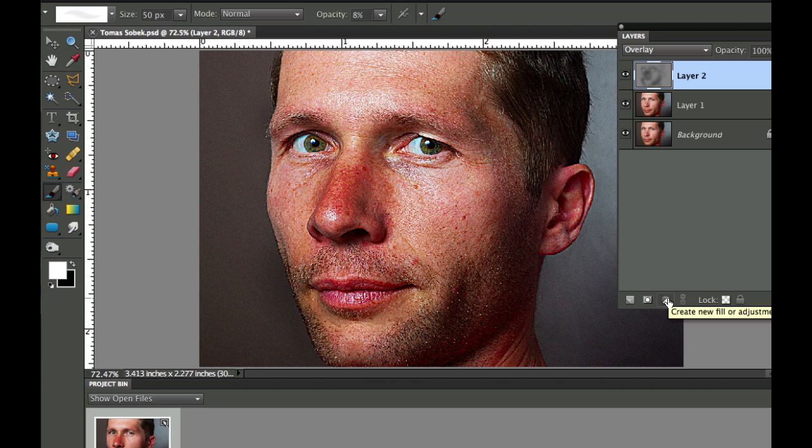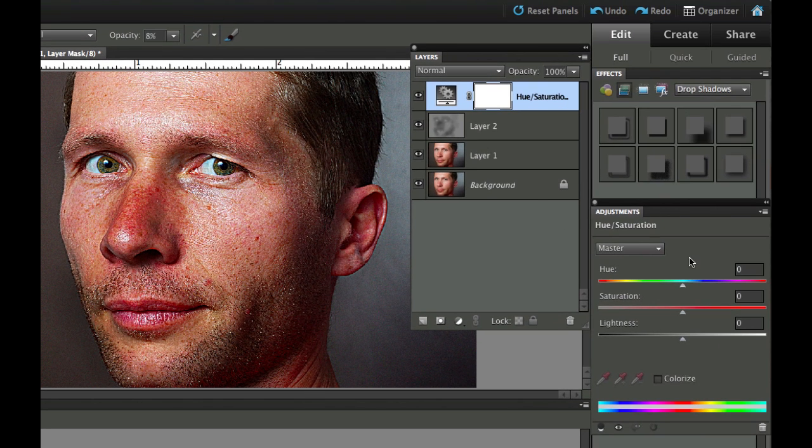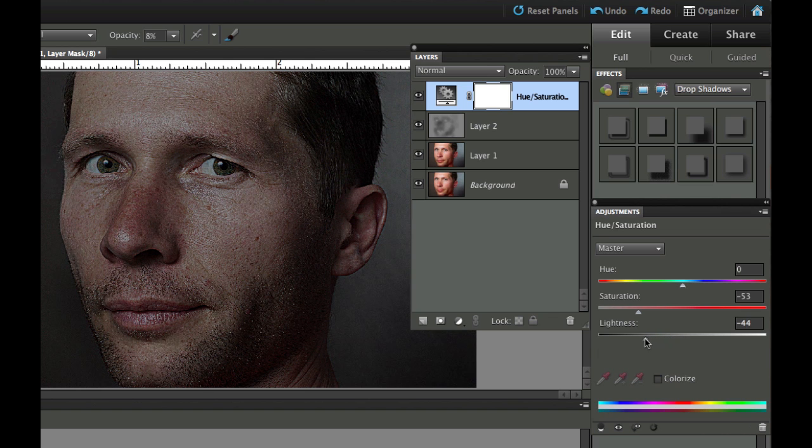Now we need to add adjustment layers. Click the black and white cookie tool and go down to Hue and Saturation. In the adjustment panel, we're going to drop the saturation for the entire image first, then also darken by pulling the lightness to the left. You'll notice it still looks quite colorful because we have a lot of red in our skin, so go to the Reds channel and dial down the saturation in the reds too, then shift the hue of the reds slightly to the right and do a little more darkening on the red channel.